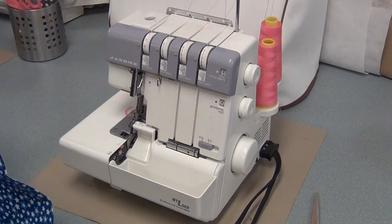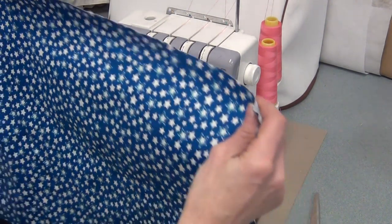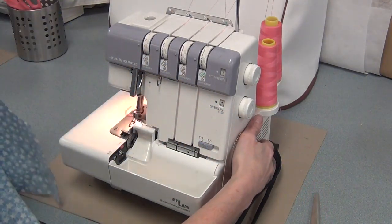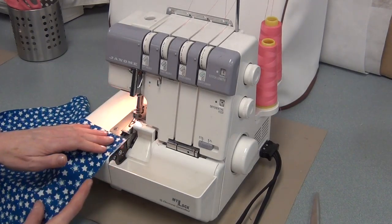When you have practiced a lot and you feel comfortable, you're ready to serge your boxers. You're going to serge one layer at a time, so you separate the two legs and turn on the serger. Color doesn't matter because the serger is actually not going to be seen — it's going to be hidden, so it doesn't have to match your fabric.